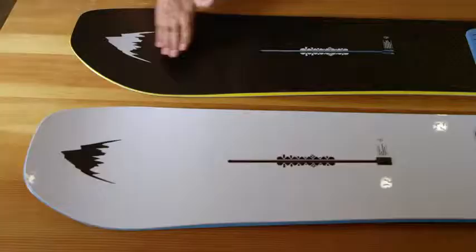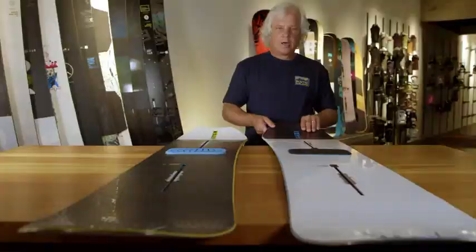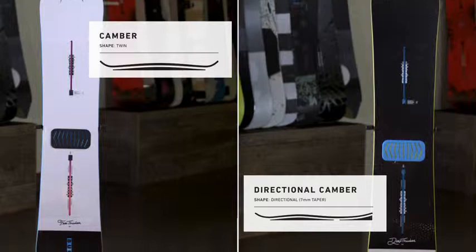The Thinkers — the Free Thinker and the Deep Thinker. These are Danny Davis's two models. Both these boards have the same materials, and one is a twin and one is a directional. The twin is more geared towards freestyle riding with a more centered stance, so you have an equal tip and tail for riding forwards or backwards, or whatever you're into.